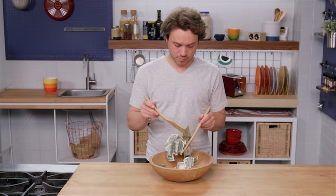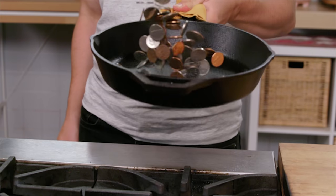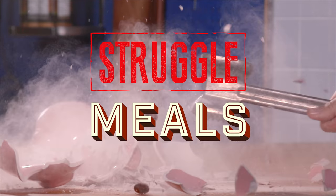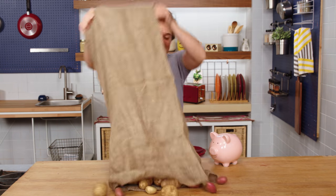Life can be a struggle but a good meal doesn't have to be. We can make creative, nutritious, and inventive dishes for under two dollars a plate. We're gonna start with some potato pancakes.